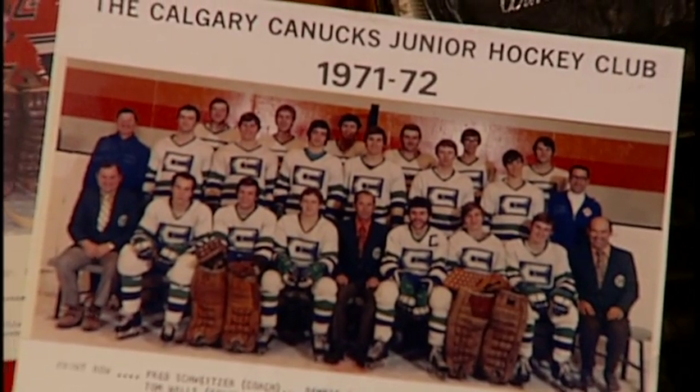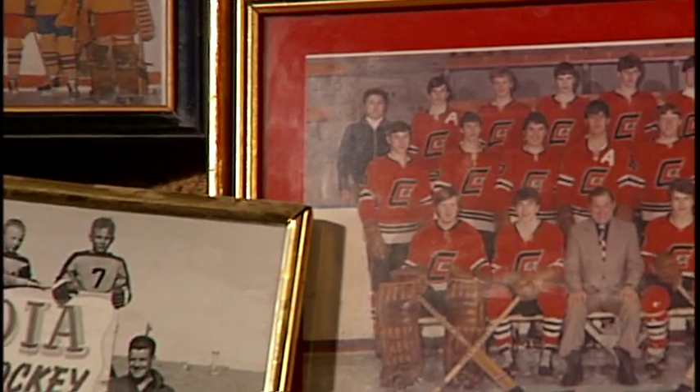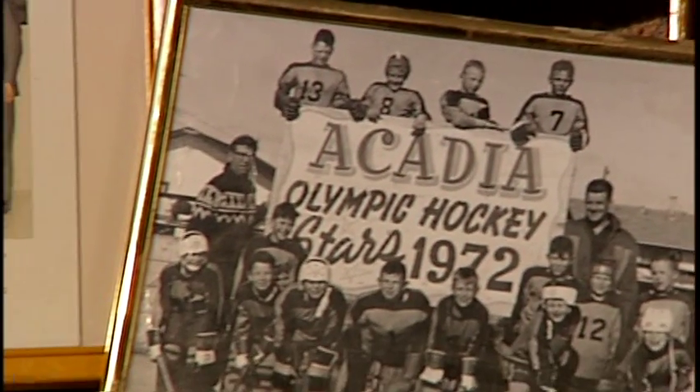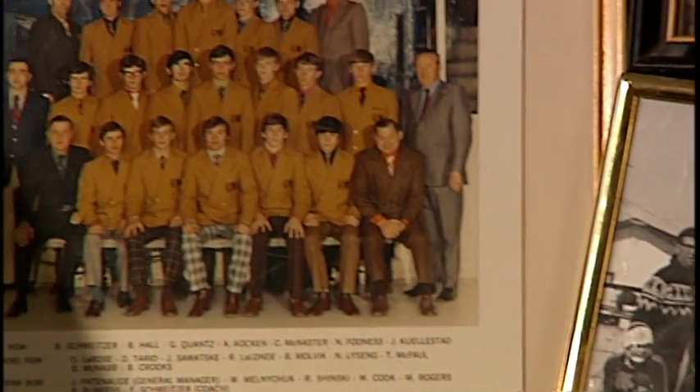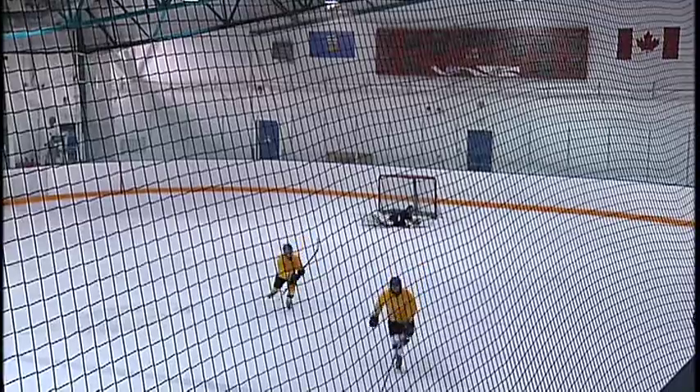When I played, there were guys with lots of speed but you could get in their way a little bit and slow them down. Whereas today, with the speed they can take a run at you and put you through the boards, and that's where a lot of injuries are coming from.